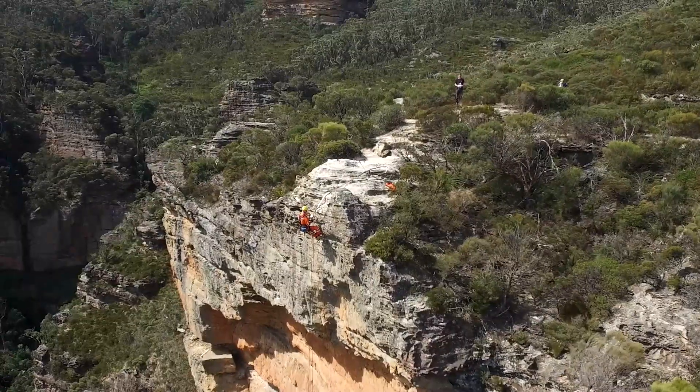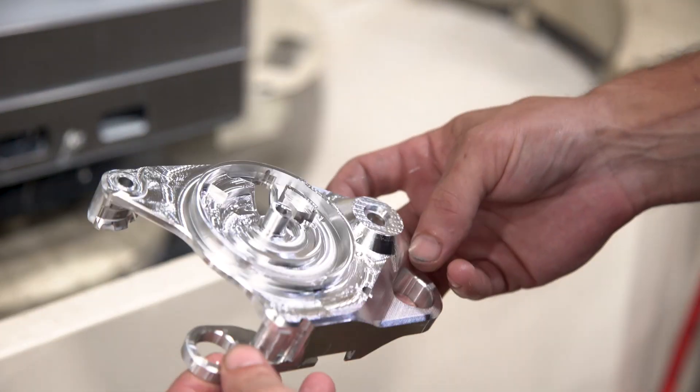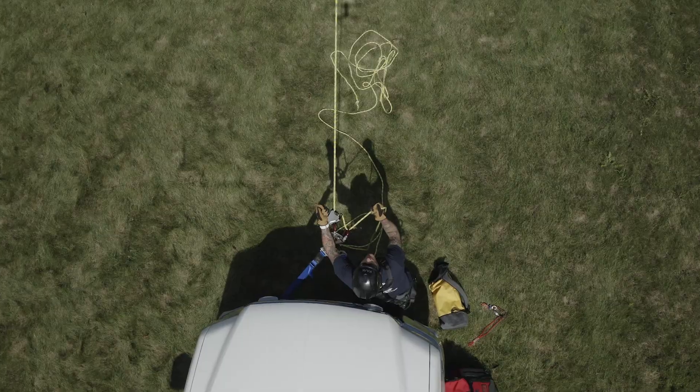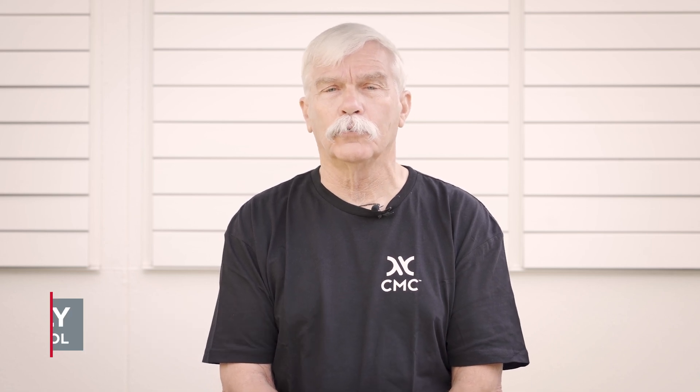The CMC Clutch by Harkin Industrial is the latest evolution in rescue and rope access hardware, suited to a multitude of rigging operations. The clutch moves seamlessly between anchor-based systems and personal use. Hi, I'm John McKinley, director of the CMC Rescue School.